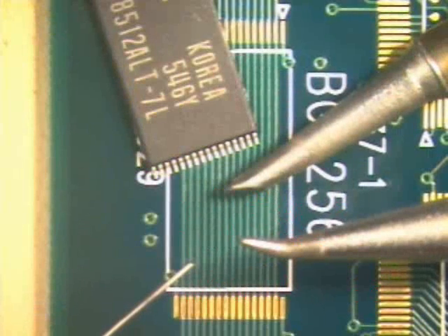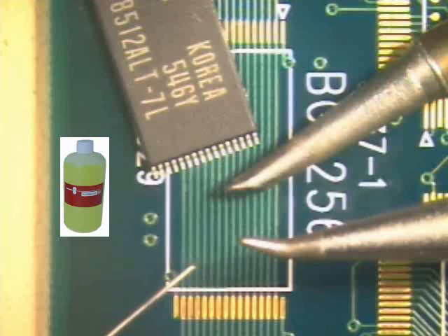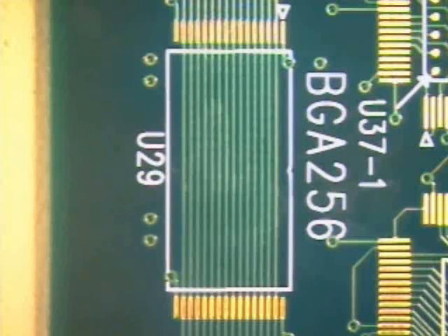To complete this procedure, your instructor will be using a bent conical tip, a small hoof tip, tin-lead solder in .010 diameter, and no-clean flux.